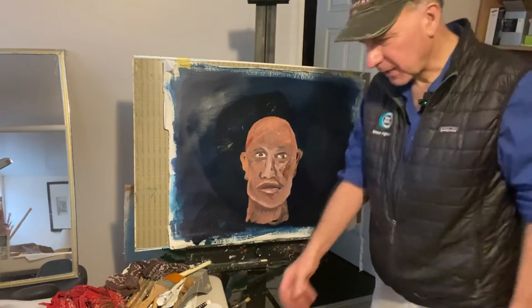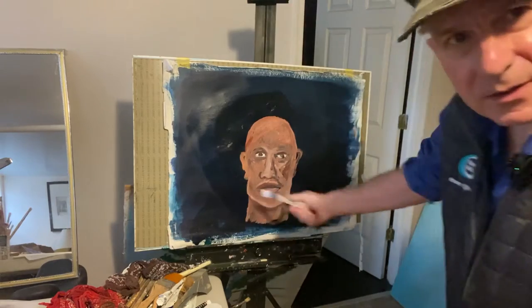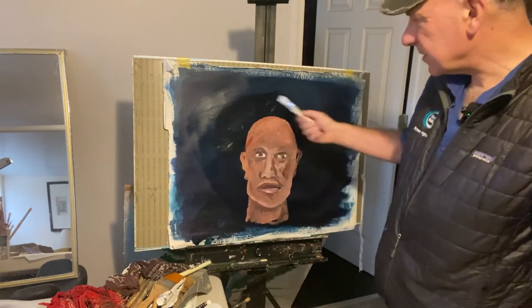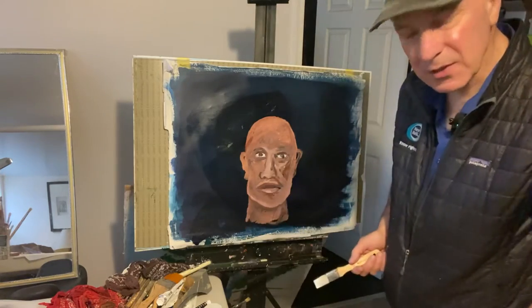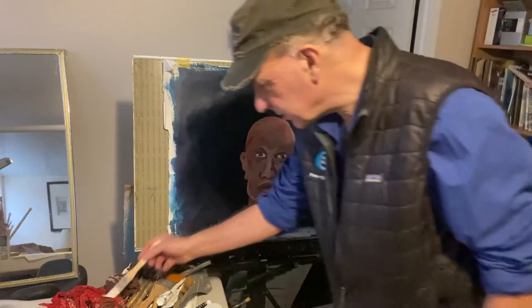So I've done this very quick head here that you can see, and we have to visualize that this man is inside a room looking out. The student wants to know how to do a window.